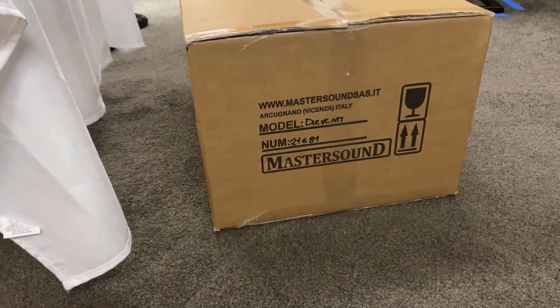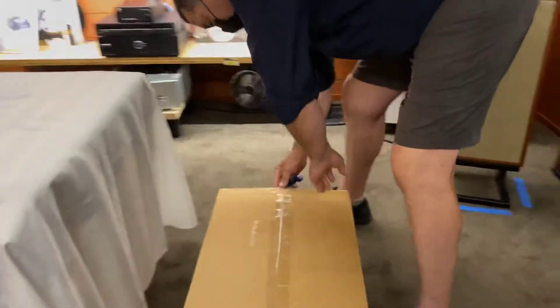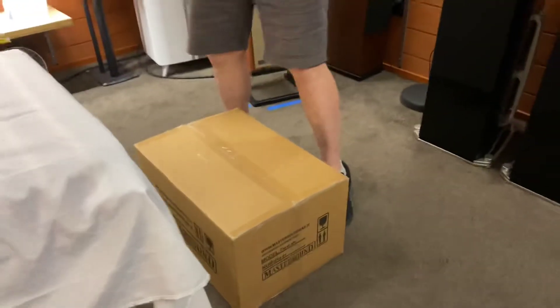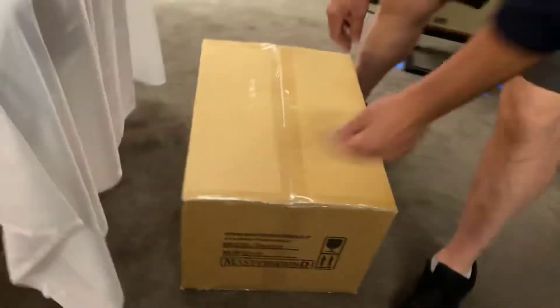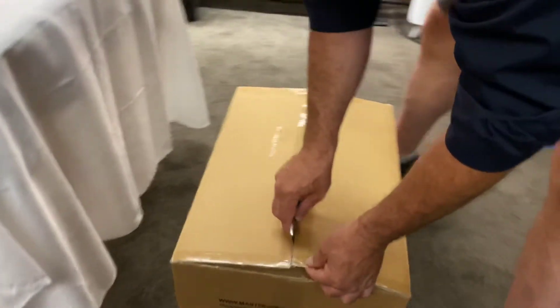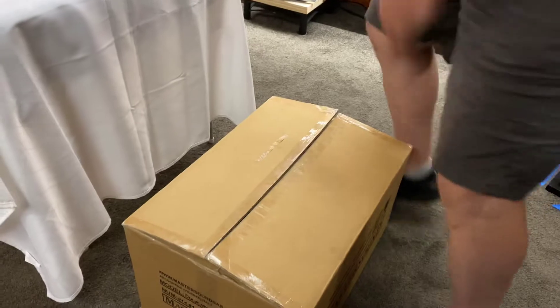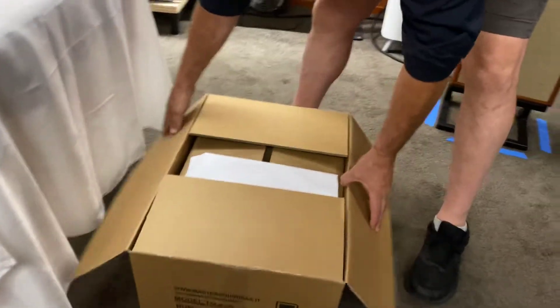Hi, it's Ashley from AB Sound Advice. Today we are down at Aptek Audio Lounge to do the unboxing of the Master Sound Juventi, and this is a valve amplifier. We've got Angus — this is probably going to be the heaviest thing we've put on the table, so we're unpacking it on the floor and we'll just see how we go putting it up.